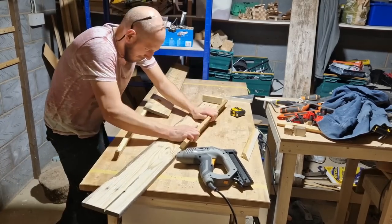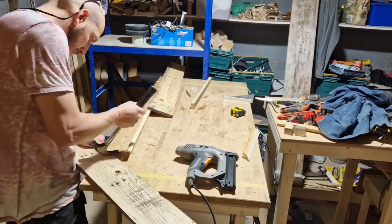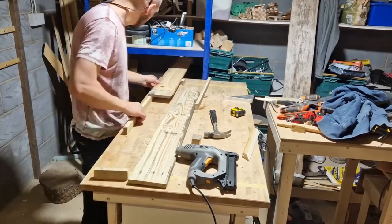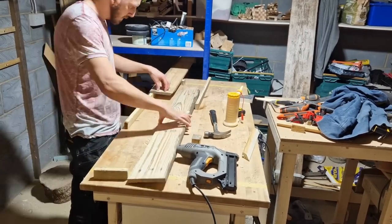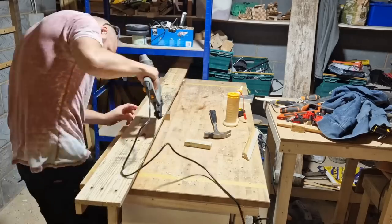Fortunately, Titebond is fast setting but not too fast setting. A bit of hammer work, a bit of prying — I undid that, re-glued it, re-nailed it, put the shelf all together, and then the next step was fixing the lighting, which is actually really straightforward.